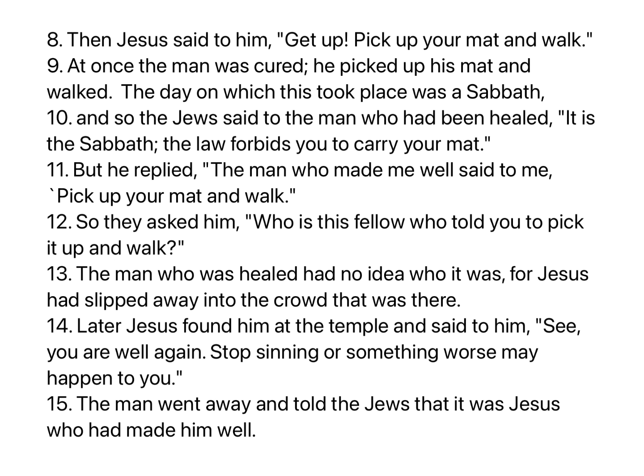He picked up his mat and walked. The day on which this took place was a Sabbath, and so the Jews said to the man who had been healed, 'It is a Sabbath. The law forbids you to carry your mat.' But he replied, 'The man who made me well said to me, Pick up your mat and walk.' So they asked him, 'Who is this fellow who told you to pick it up and walk?' The man who was healed had no idea who it was, for Jesus had slipped away into the crowd. Later Jesus found him at the temple and said, 'See, you are well again. Stop sinning, or something worse may happen to you.' The man went away and told the Jews that it was Jesus who had made him well.